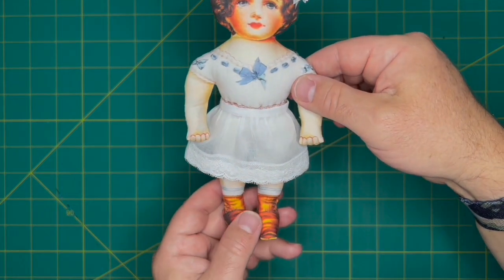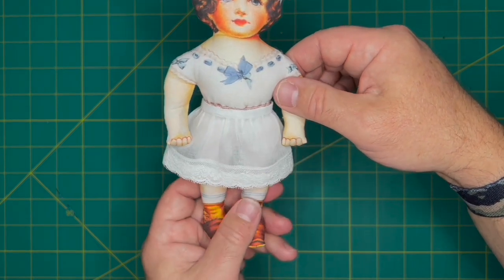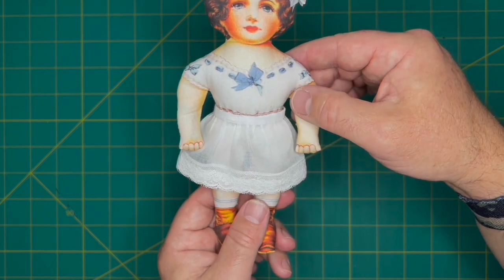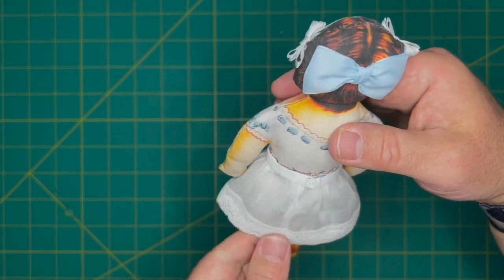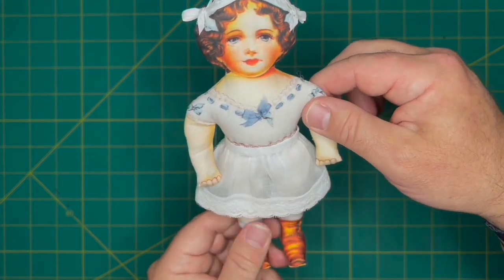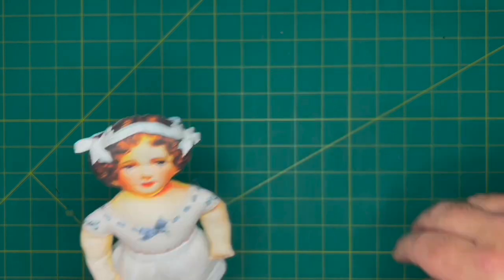Here's our finished petticoat — very simple. You just need approximately a two-and-a-half by nine inch piece of batiste or voile, a little piece for the waistband, and a nine inch piece of lace, and you've got this pretty little undergarment. Since she's already wearing her chemise and knickers, you don't need to worry about those pieces.